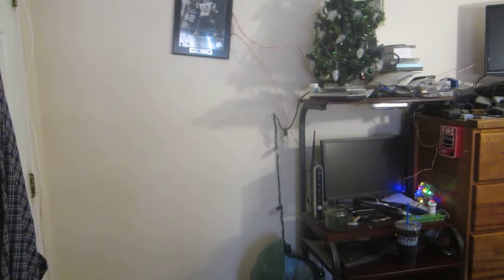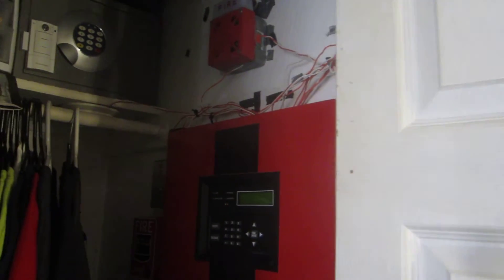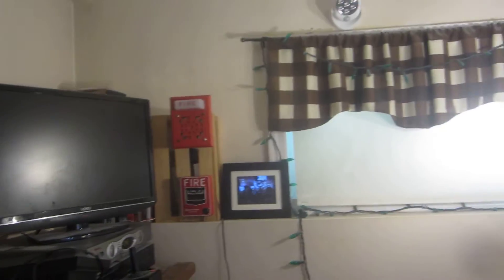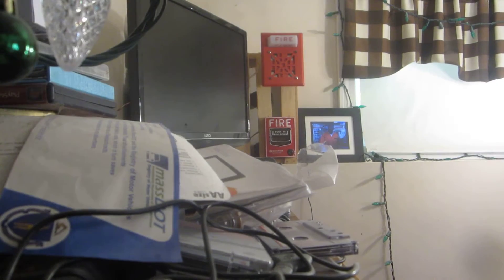Ok, this is going to be a quick system test here. I will be setting off my mechanical horn — I have a 7002T, and I changed out one of them, so I now have a 7001T. I'm going to point the camera to that horn here and go ahead and set them off.